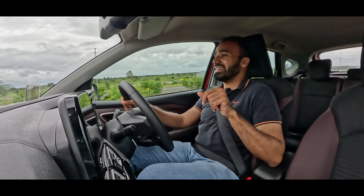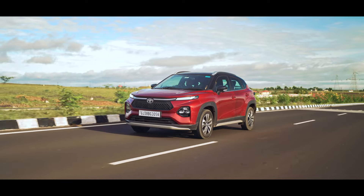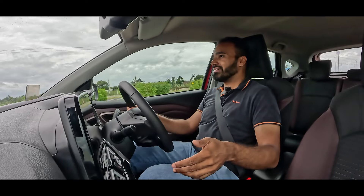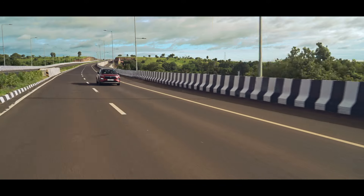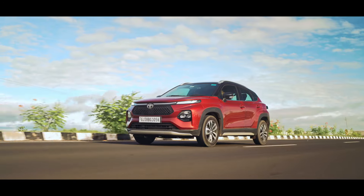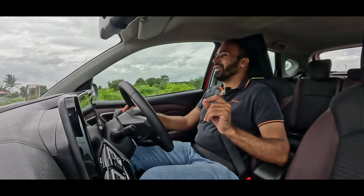Hardly do you make out that this is a three-cylinder engine unless you rev it really hard, when the vibrations really filter through. It does make a bit of a sporty noise. Given that it's a three-cylinder engine, the power really builds up only after 2,500 rpm, but when it does, it is a lot of fun.